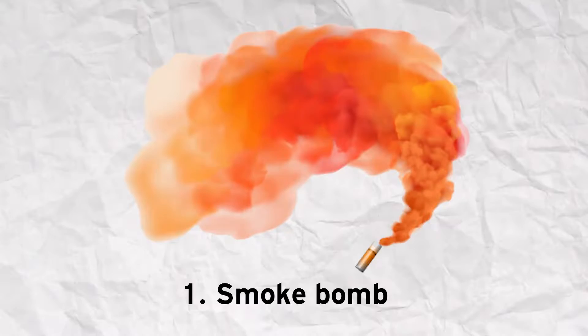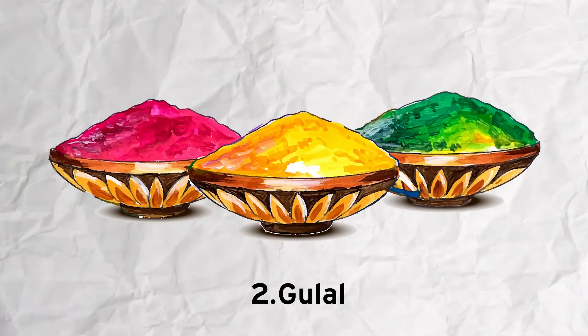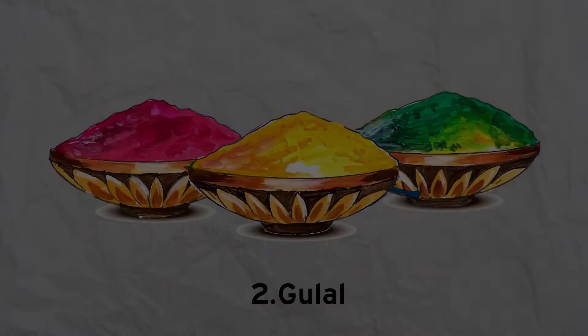First, there is a smoke bomb. The smoke bomb is already done since we shot that part last. And Gulal, which you can use — but I recommend you use red, yellow, orange, blue, or purple. If possible, use red, blue, or yellow — they will look better.